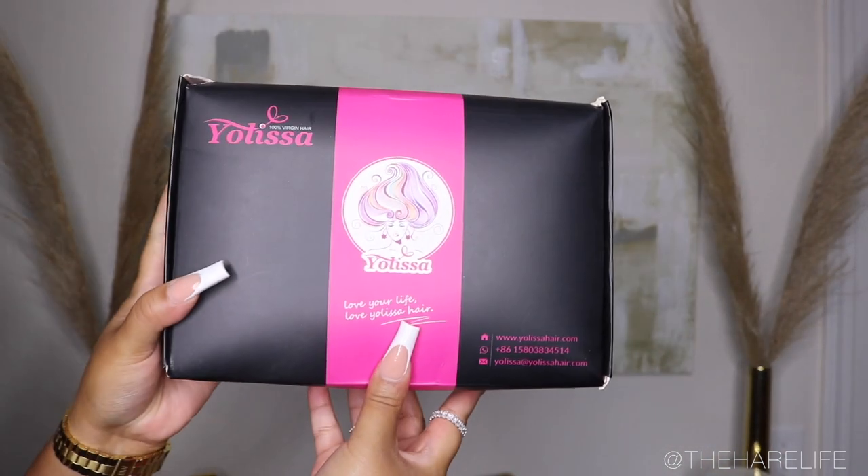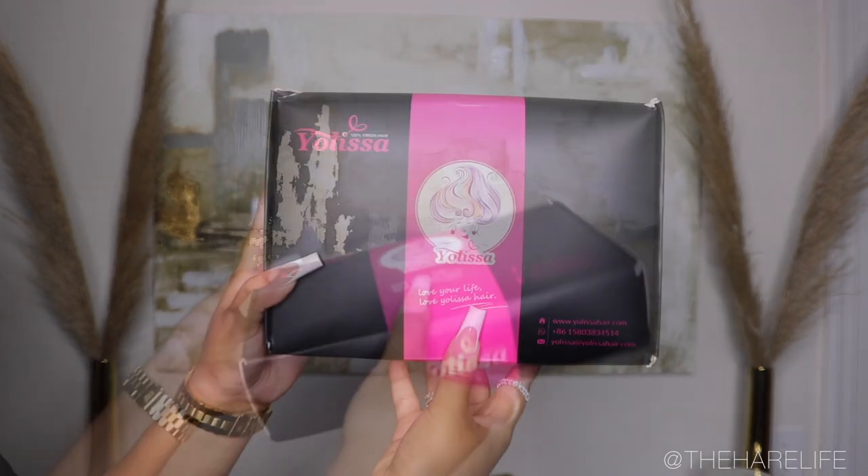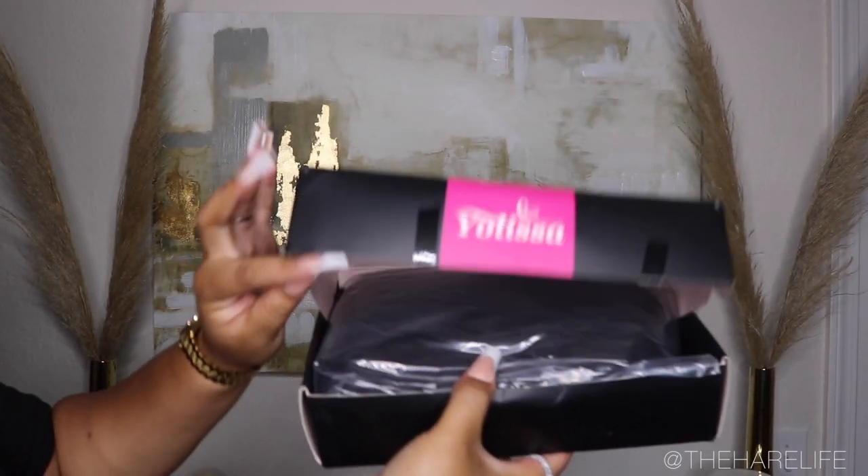What's up y'all, welcome back to my channel! If you're new here, hey girl hey — make sure you hit the subscribe button and turn on the notification bell so you're notified when I upload a new video.